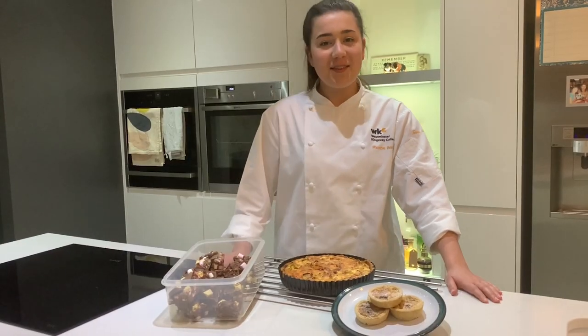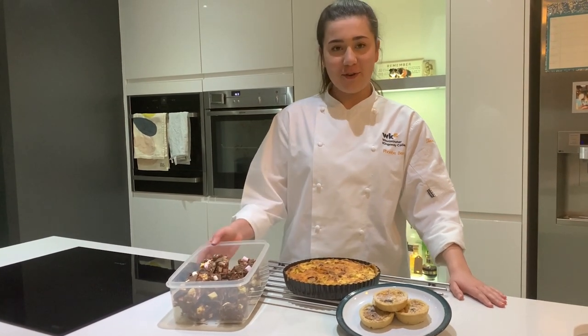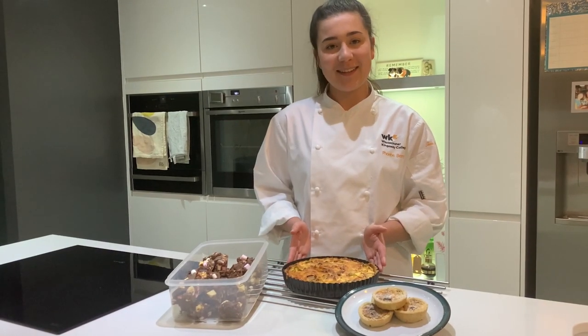We've come to the end of the video and here you have three different recipes that you can make using leftovers: Rocky Road, Christmas cake tarts, and a leftovers quiche. Thank you.